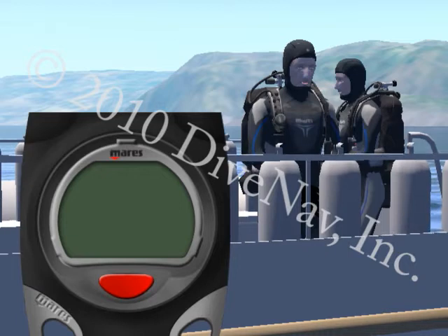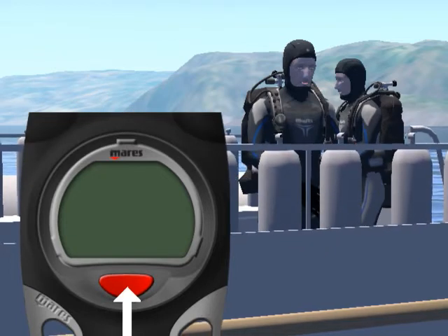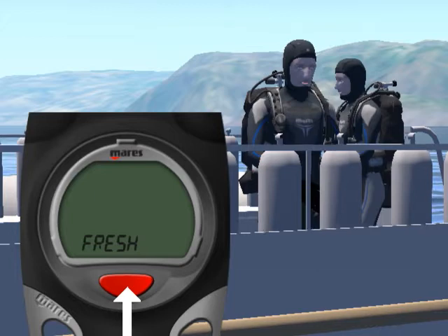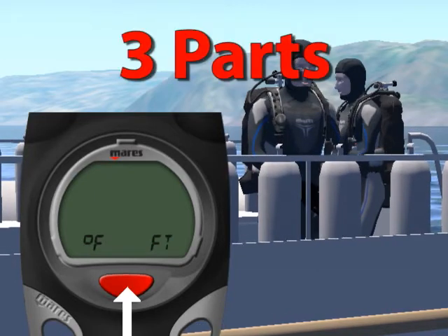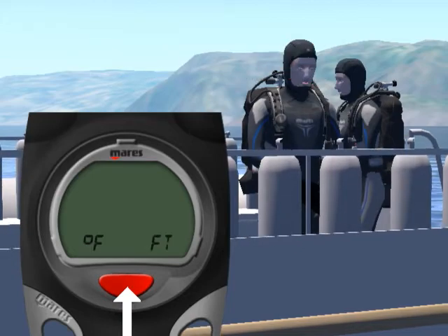Let's get started. First, we will give you an overview of the puck. Then, we will cover its features and explain how to read the various displays and how to navigate the various screens using its single button.